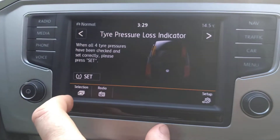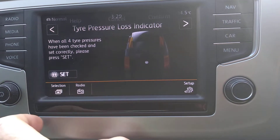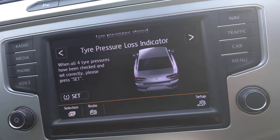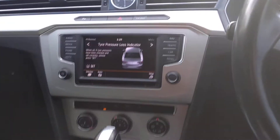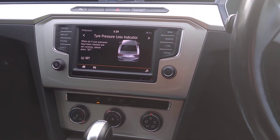Once you've checked all the pressures on your car and they're all set correctly, press this option to confirm, and then your warning lights will disappear. I hope that helps, see you later.